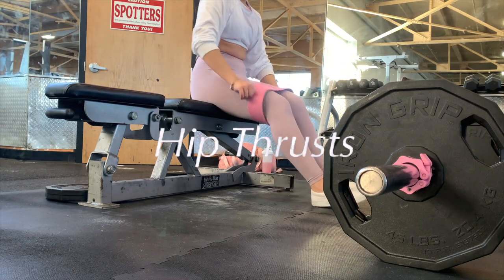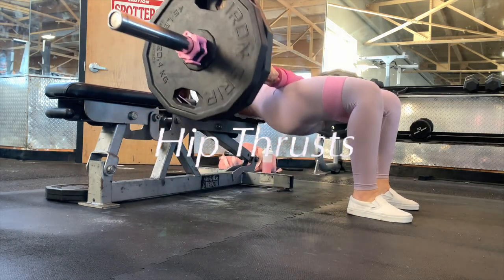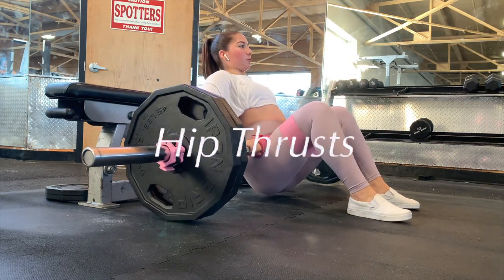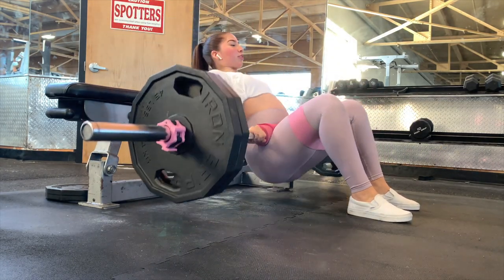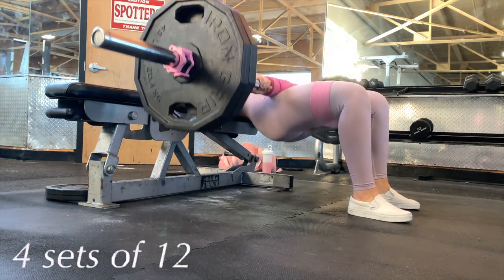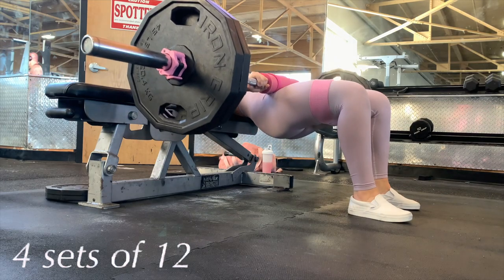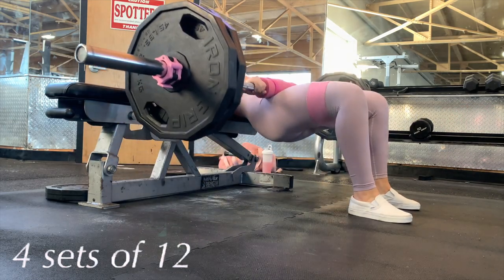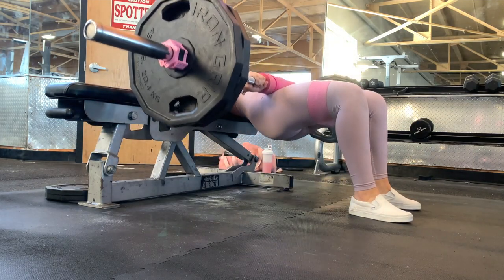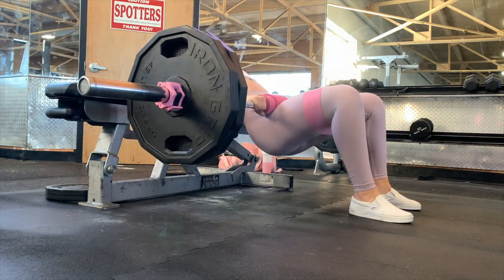The next exercise is barbell hip thrusts, and I also do four sets of 12. Here I'm hip thrusting 225 pounds for 12 reps. With the hip thrust you want to make sure to keep your chin tucked in — you don't want to be looking up — and also keep your shoulder blades on the bench.